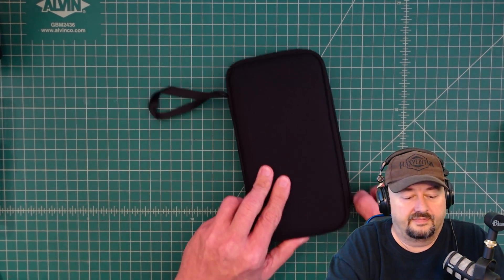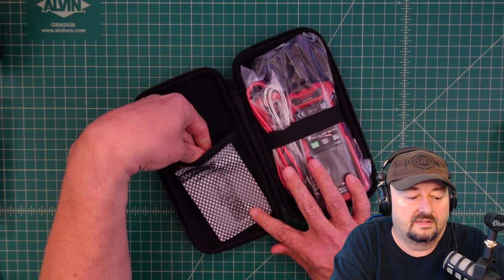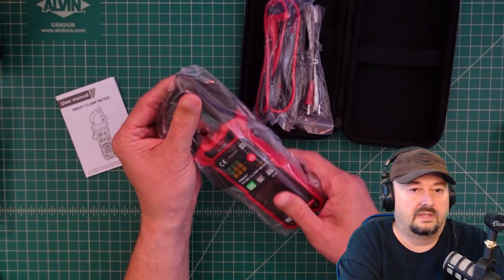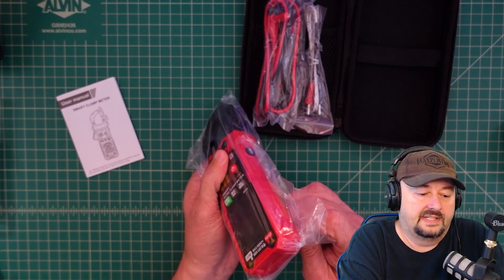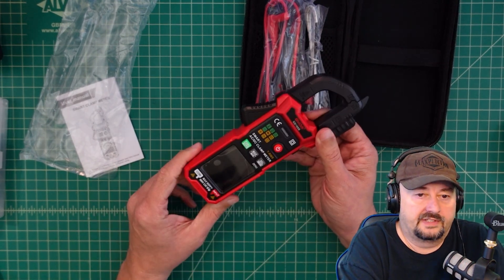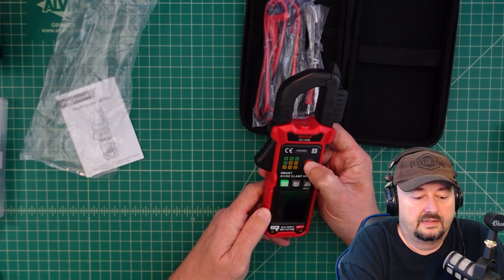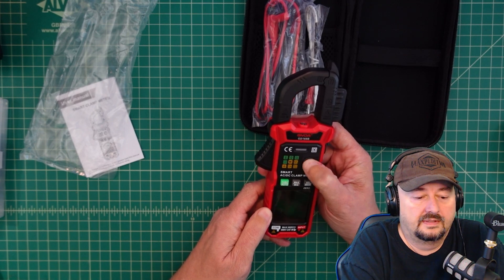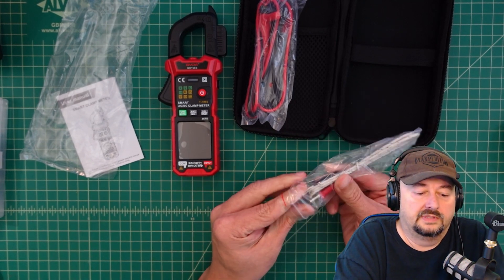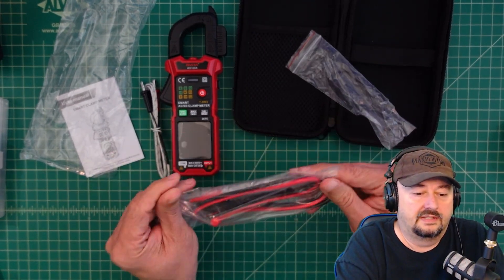Let's go ahead and open this up. We have a user manual, and the meter is a little on the small side, so I guess that makes it portable. We also have a thermocouple for measuring temperature, and we'll test that out.